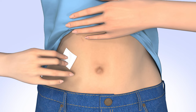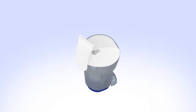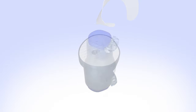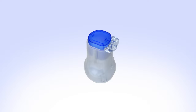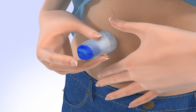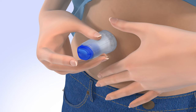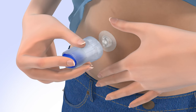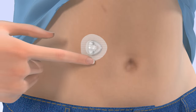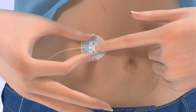Clean your infusion site properly with an alcohol wipe or prep wipe. Allow your site to air dry. Pick up the insertion device and remove the paper backing, being careful not to touch the adhesive. Remove the disconnect cover by gently squeezing the sides and pulling it away from the insertion device. Store the disconnect cover for later use to protect the cannula housing when disconnected. Stretch the skin until smooth. Place the insertion device on the site that you have prepared. The raised arrows indicate the side where the tubing will be connected. To insert, firmly press the top button. Carefully pull the insertion device away from your body. Smooth the adhesive onto the skin. Hold the cannula housing steady with your finger, then push the site connector straight into the cannula housing until you hear a click.